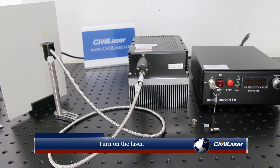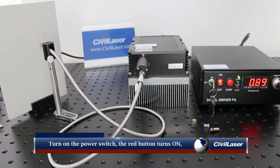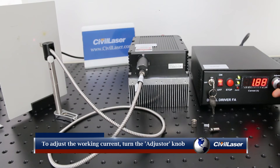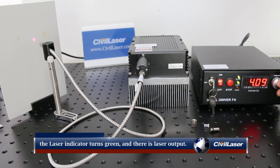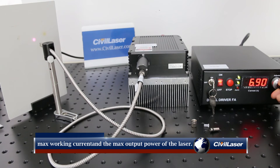Turn on the laser. Turn on the power switch — the red button turns on and the power indicator turns green. Turn on the laser switch and turn the key to on. To adjust the working current, turn the adjuster knob clockwise. When the current exceeds the minimum working current, the laser indicator turns green and there is laser output. Rotating the adjuster clockwise to the end gives the maximum working current and maximum output power.